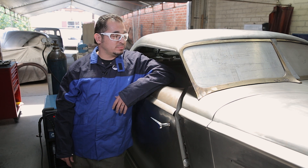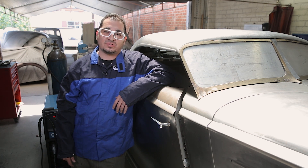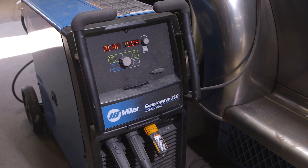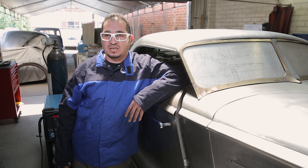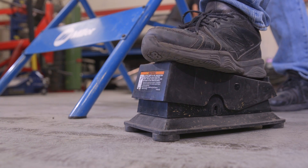We have a hand-shaped roof and I'm going to be welding the inside package tray to the structure. Today I will be using the Miller Synchrowave 210. I like using this welder because it's easy to set up. It has enough power to use on the aluminum that I'm going to be doing today. We actually purchased the wireless foot pedal with this welder, which is going to make it easy to use inside the vehicle.